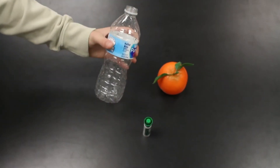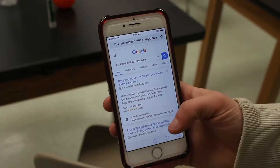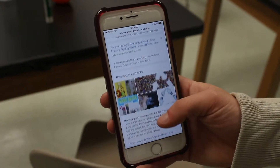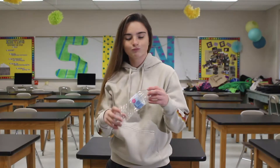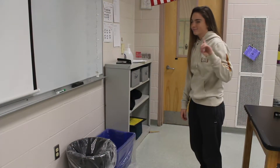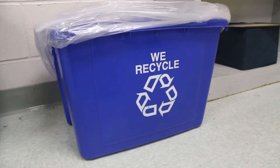Step 1: Locate the item you wish to recycle. Step 2: Make sure that the item you wish to recycle is indeed recyclable. Step 3: Place the recyclable item into the correct bin.